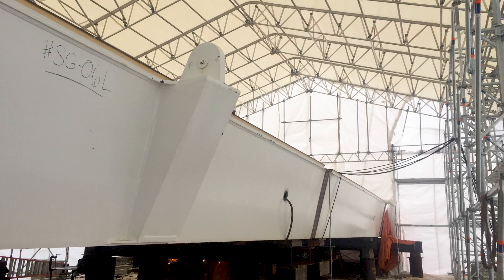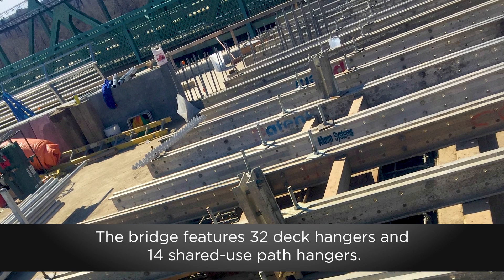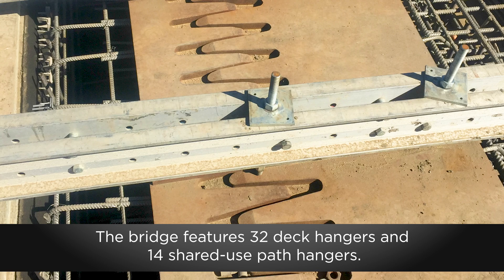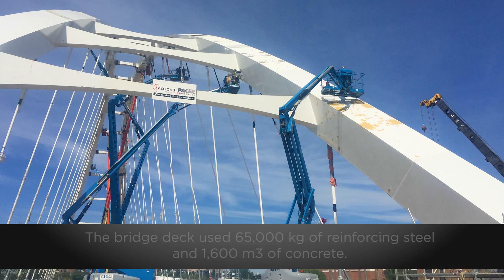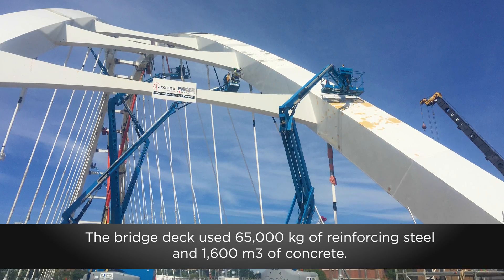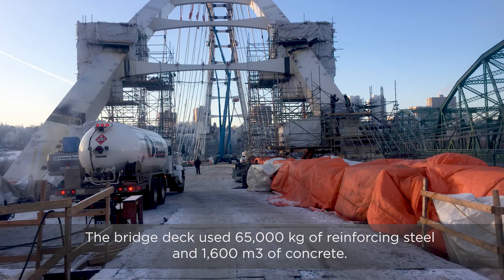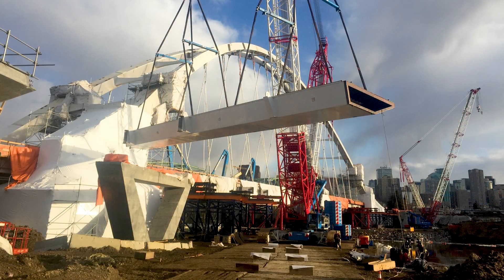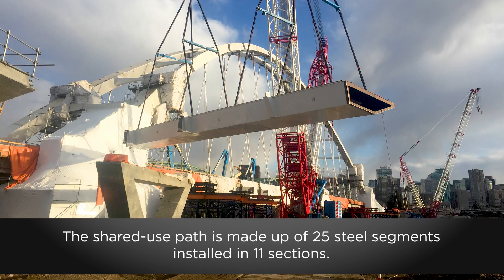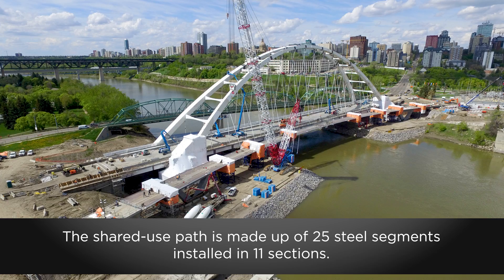Steel arrived in the spring and was assembled off-site. Construction of the bridge deck began with the installation of support steel, and hangers were installed to transfer the weight of the deck to the arches. Once the supporting steel and hangers were in place, work began on the deck concrete. The shared-use path assembly was completed and delivered to the site in the spring of 2017.